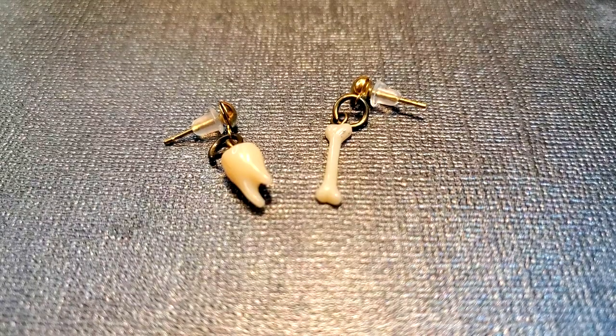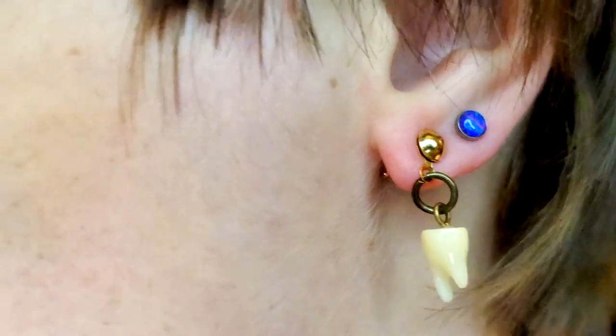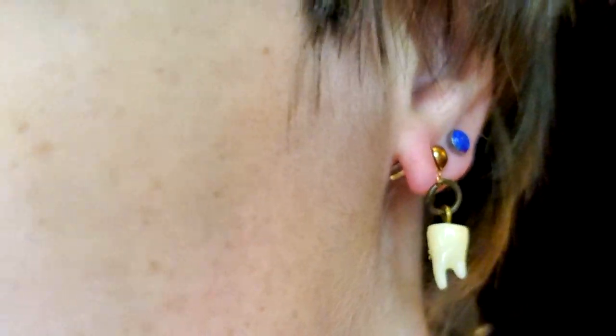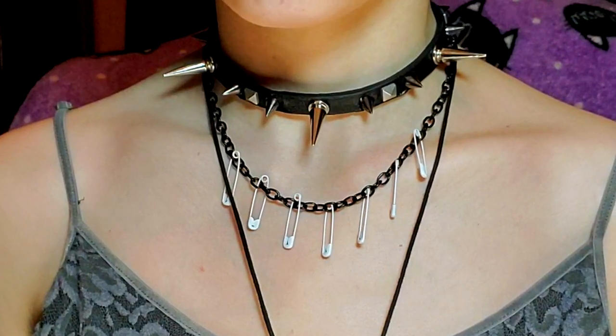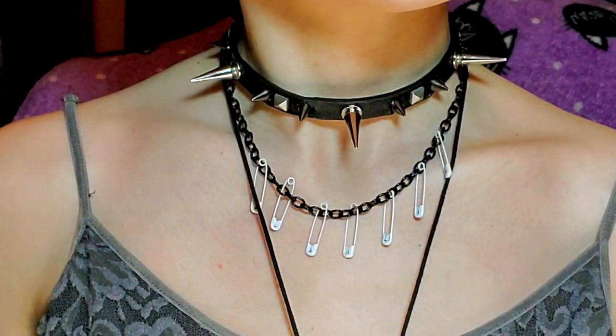The bones are just nice bones. I wish I could have had matching teeth — maybe next time. Necklace — great to layer with other things. Let me know what accessory I made today is your favorite. Thank you for watching.